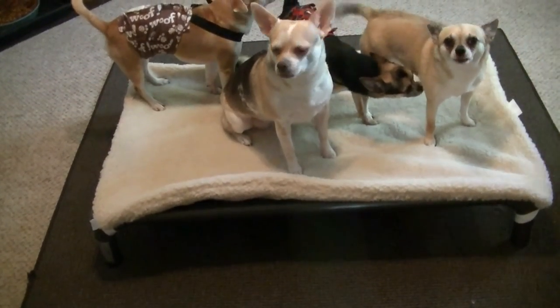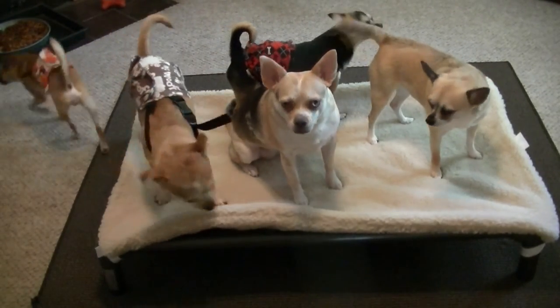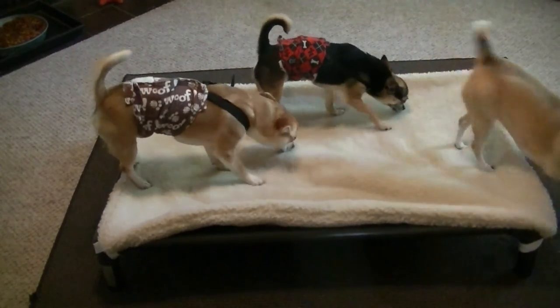Hi guys! Today I'm doing a video review on a product our dogs just got in the mail to review. This is their Kuranda dog bed.